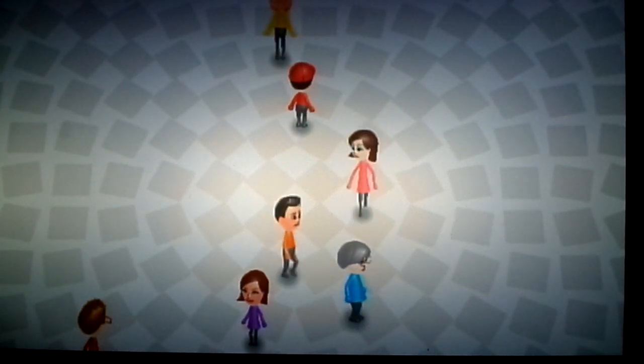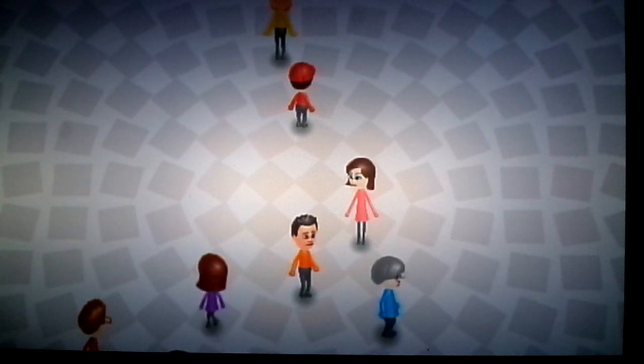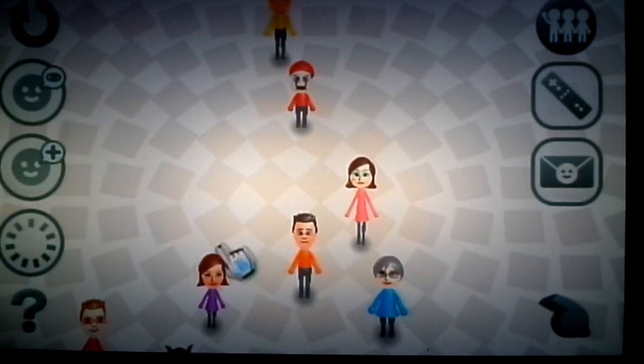Hello, everybody! This is Chris from Excellent Games, here with another episode of Mii Maker.